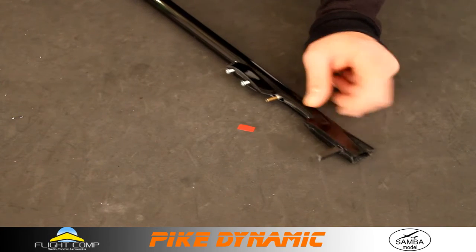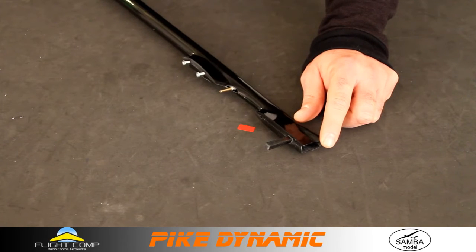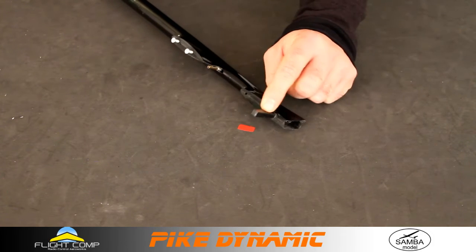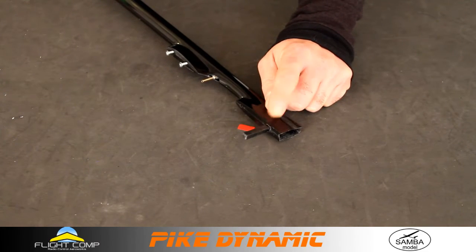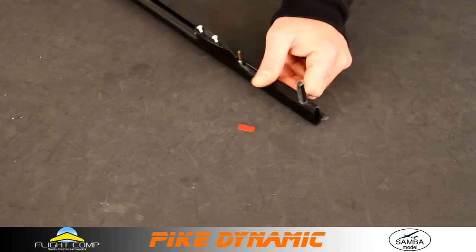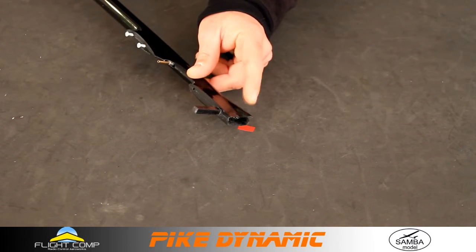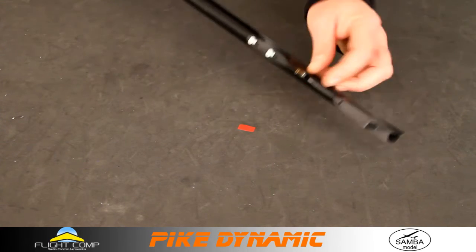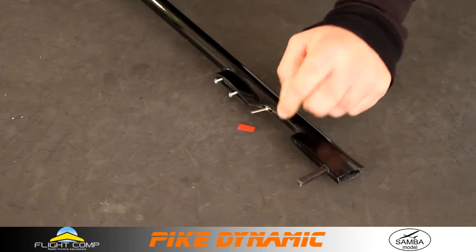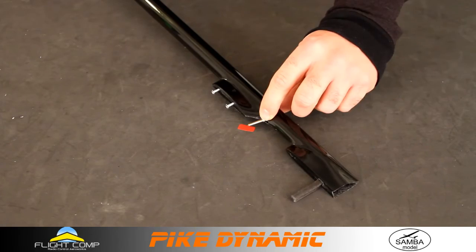Same screw size to hold the elevators on — I think it's 3.5 millimeters, some odd metric size; I don't know why they don't just use 3mm screws. Same square carbon rod for the vertical joiner, and there's a nice little fairing to cover the ball joint for the rudder, plus the same Perfection-style sleeve to accept the rod on the elevator.